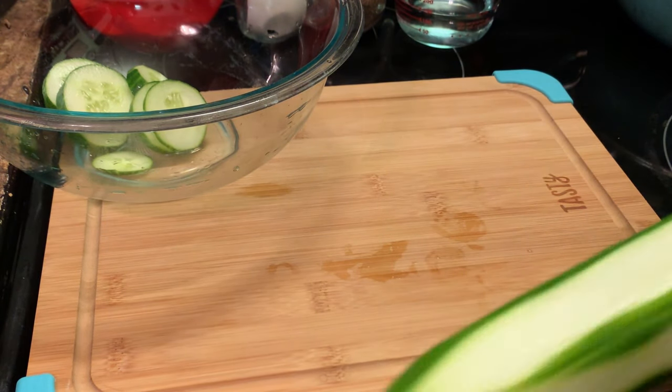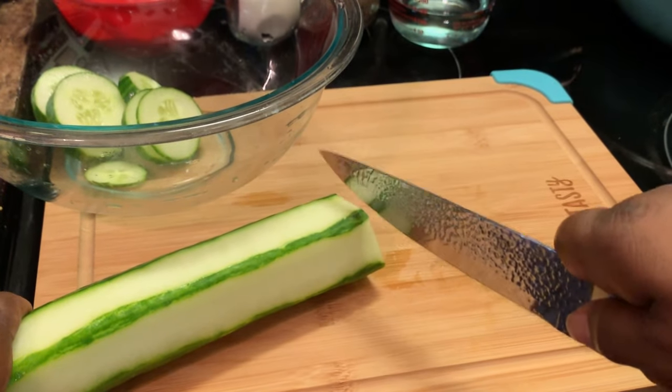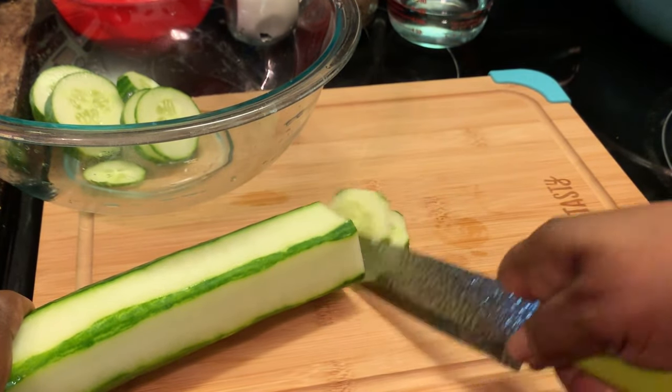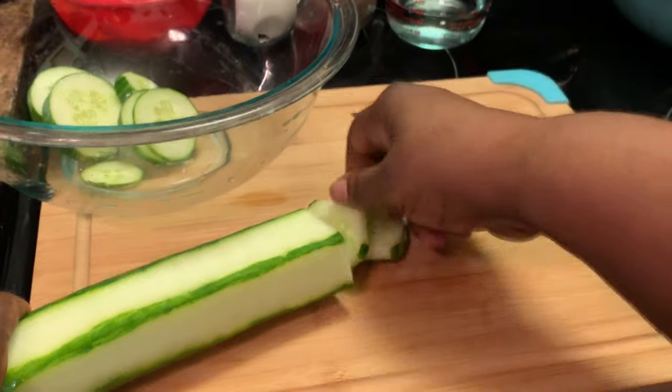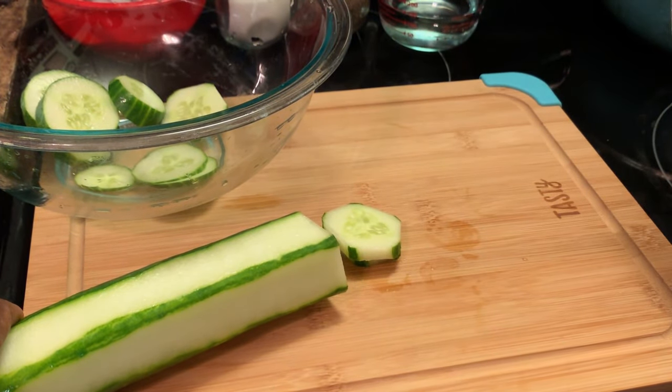And I'm going to slice them up just like this. See? Like that. Okay, I'm going to finish slicing these up.